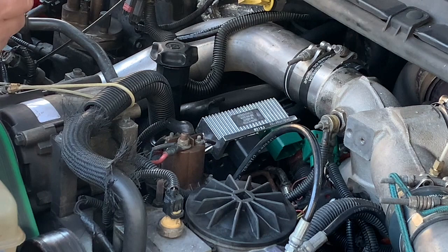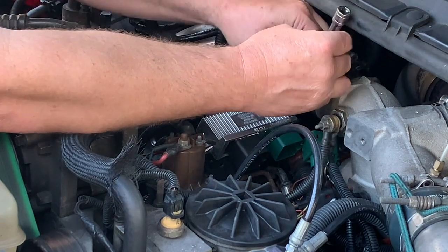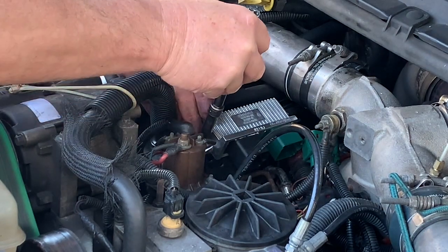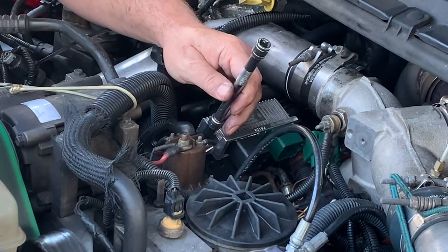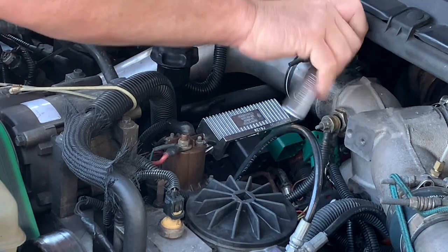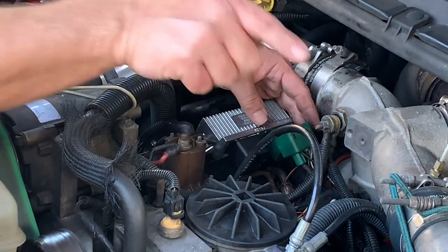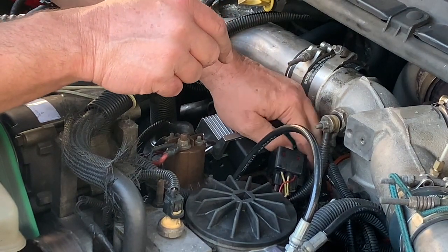Take the nut, put it in the end of the socket, and keep my finger there to use it as a guide to line it up with the stud. Once I know it's on there, just hand start it. Same thing on the other side. Just give those a snug — they don't have to be really really tight. Now I'm going to plug the controllers in. Normally I'd put a little bit of dielectric grease in these connectors but I had just done that when I took it apart to do the ohm test on the glow plugs, so we're going to skip that step.